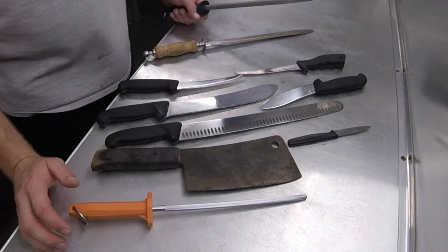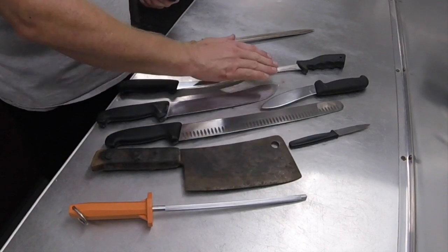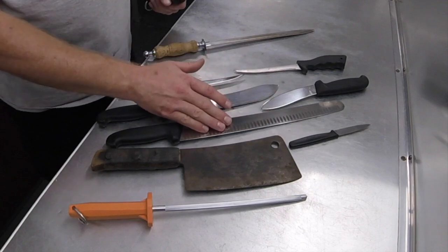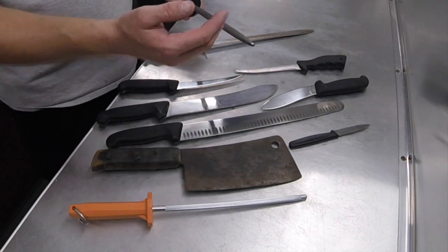Just about any knife can be used with a steel. You can use cleavers, paring knives, skinning knives, fillet knives, even one with a Granton blade. But a serrated blade like a bread knife cannot be used.